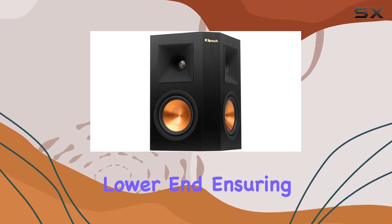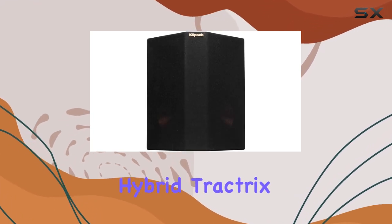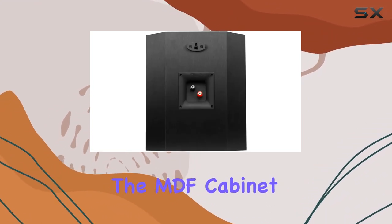a powerful punch to the lower end, ensuring a rich and immersive sound. The 90 by 90 hybrid Tractrix horn enhances the speaker's directivity, creating a wide soundstage that truly engulfs you in the audio.